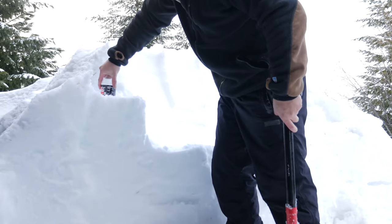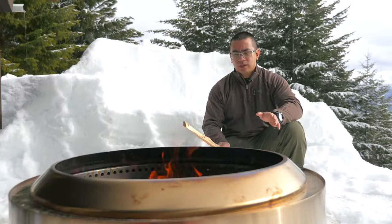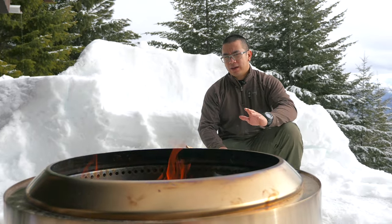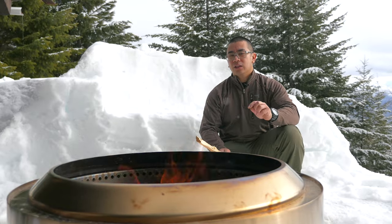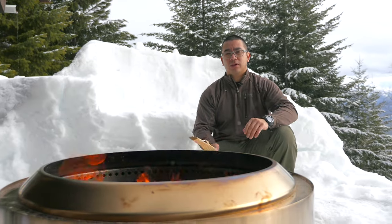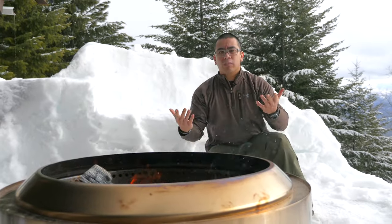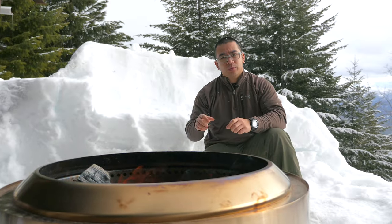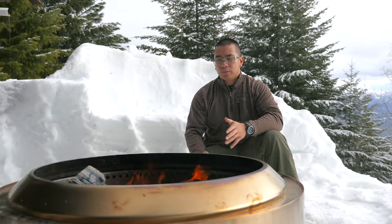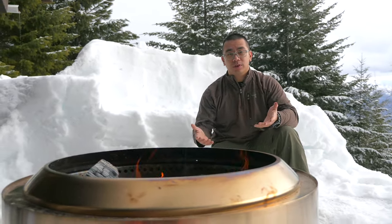Overall I think the Solo Stove Yukon fire pit is great — a perfect size for about six to eight people. When they claim it's pretty much smokeless, I'd say that's pretty accurate. I wouldn't say smoke-free, but probably 90% smokeless. There's a little smoke at the beginning, but right now all you see is heat waves. If you're downwind you don't get eye irritation — just a big blast of heat. It is on the more expensive side, but if people in your group are sensitive to smoke, have asthma, or you just don't want a huge smoke signature, it's a great choice and the reason we chose it.